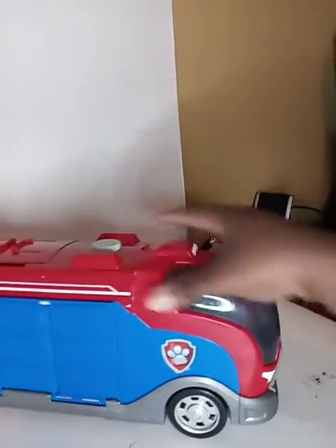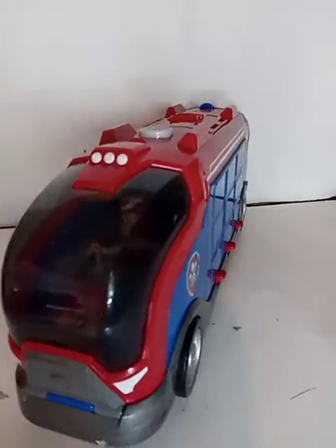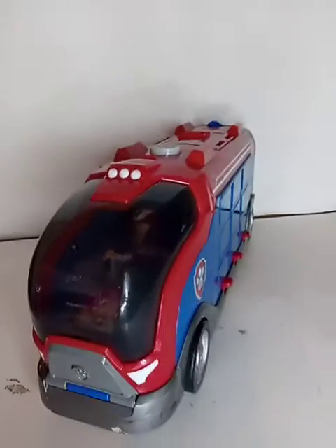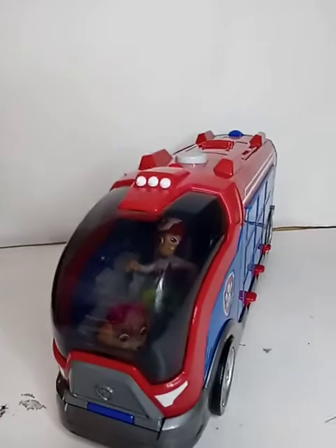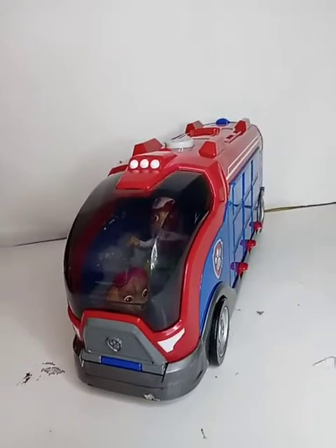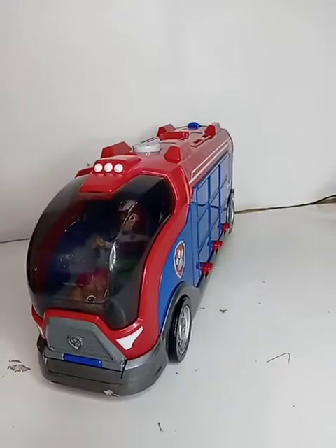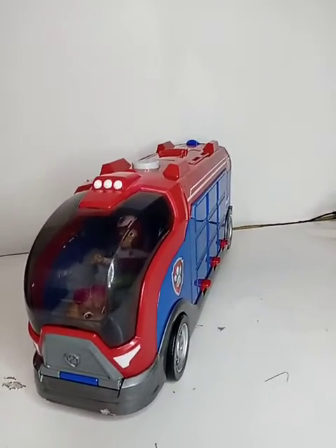I will have more Paw Patrol items listed on eBay. That's all for today. Again, this is the Paw Patrol Mission Cruiser. Please like this video, give it a thumbs up, share, and subscribe. Really appreciate it. Until next time, stay safe — see you guys in the next video. God bless, bye!